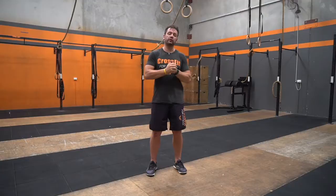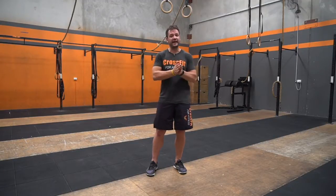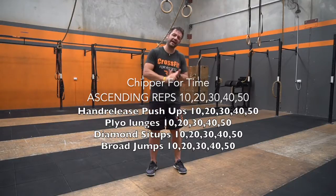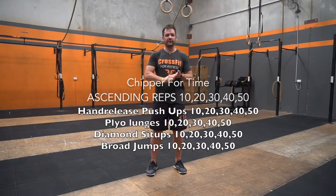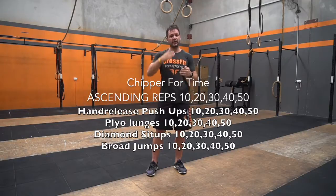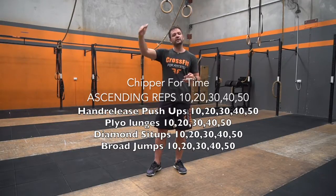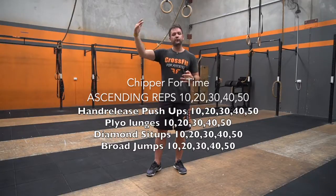So what we're going to be starting off with, guys, is doing 10 reps — first the hand release push-ups, then 10 reps of the plyo lunges, 10 reps of the sit-ups, and 10 reps of the broad jumps. It's going to go up in 10s, so the next set will be 20, 20, 20, then 30, 30, 30, after that 40, 40, 40, and then finally 50, 50, 50.